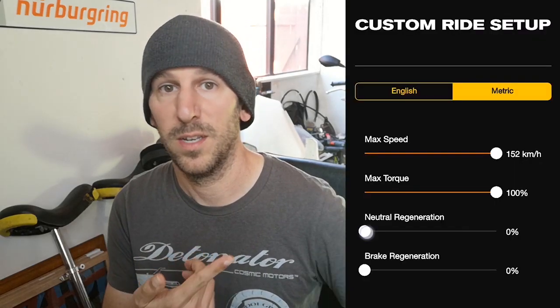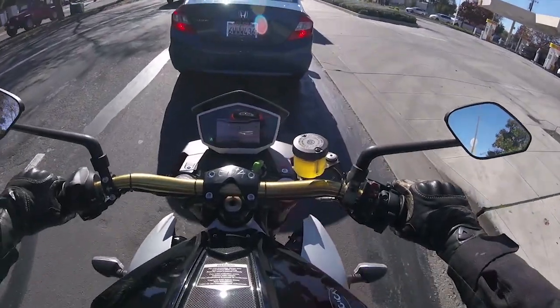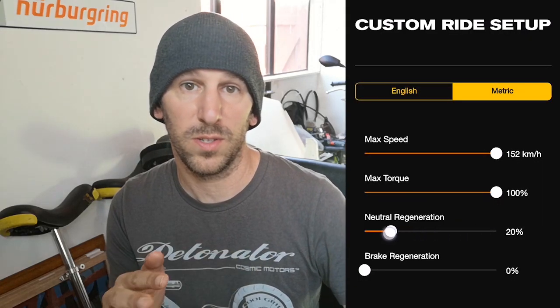Since electric motors are fully controllable, there are a few ways of using regen. You can crank it all the way up to simulate that one-pedal driving style like a Tesla — this is really easy to do on Energicas because the regen is so strong, and you can ride most of the time without touching the brakes. Or you can turn the regen all the way off so you just coast, which actually seems to be the most efficient way of traveling and gets you the most range — though that really depends on where you ride and what speed you're going.